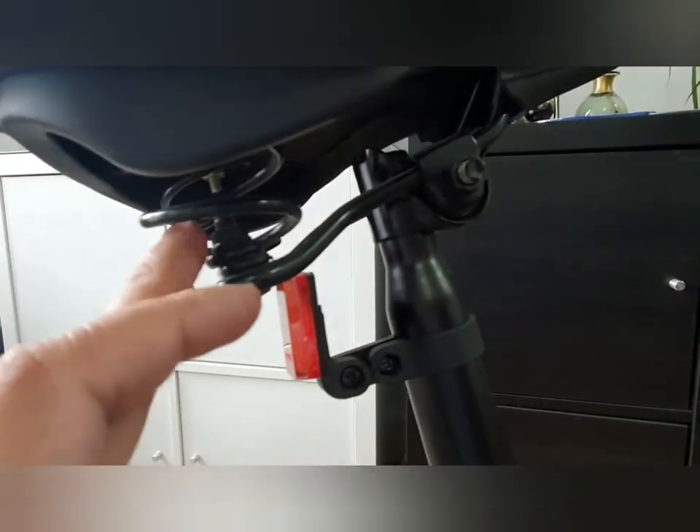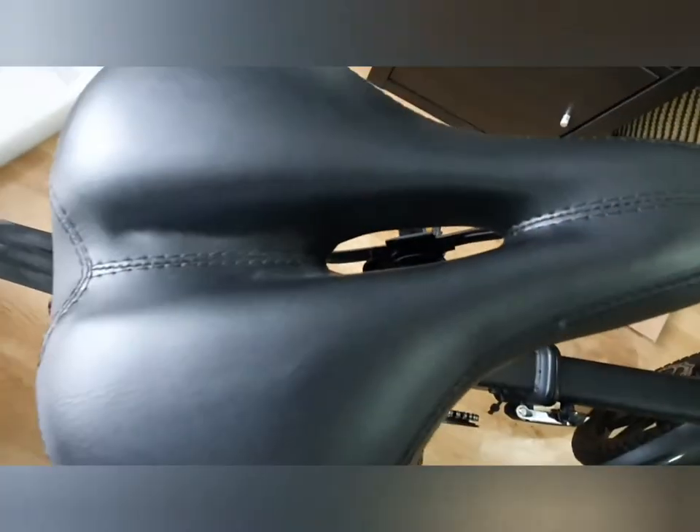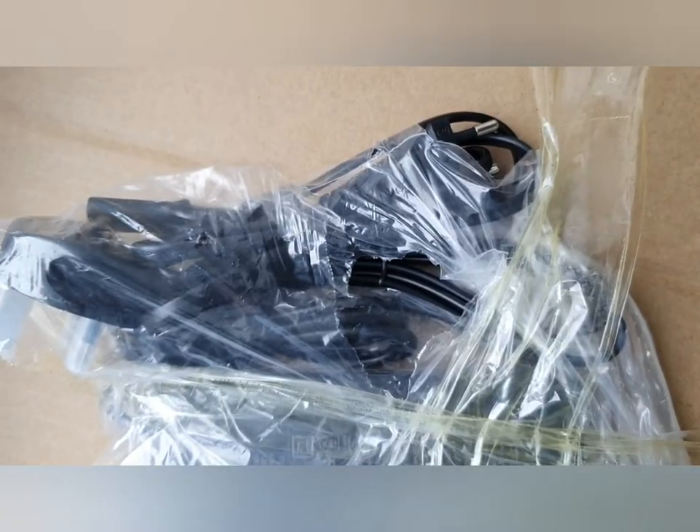Seat post here. The seat on this is much better — it's got springs, which the ELO seat doesn't have. It's also got a little gap for the gents for comfortable riding. It comes with both a European plug and a UK plug, and a tool kit.